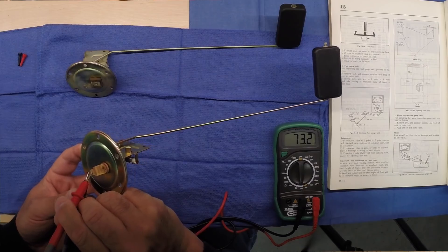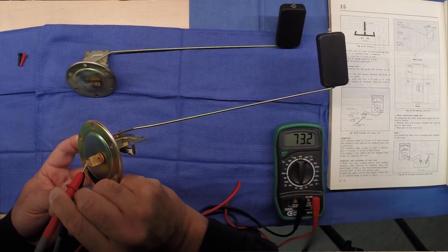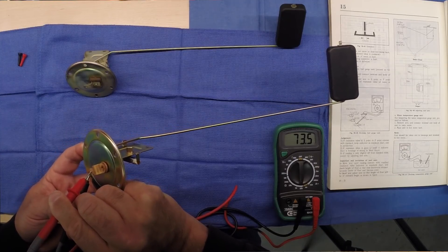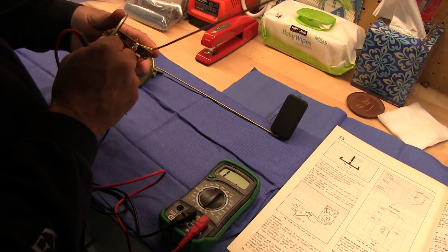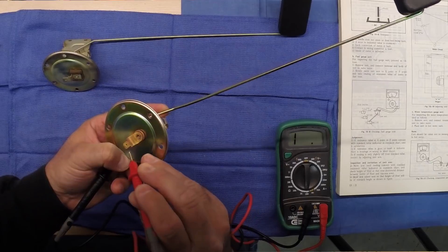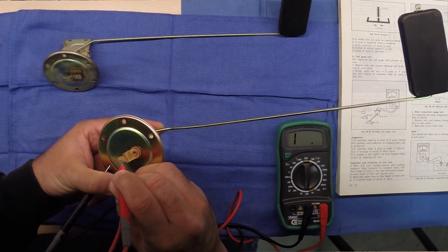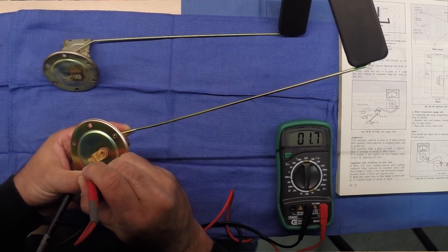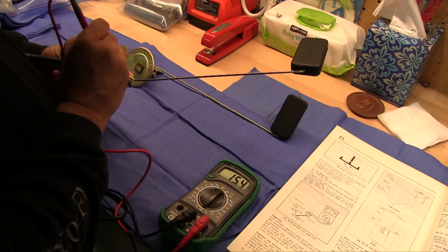Now let's get a look at the extra one I've got from Tony. On empty it reads 73.2 ohms — that's low, supposed to be between 87 and 89. So this will still make the fuel gauge work, it just might not really say empty when I am empty. Let's check the full tank reading. A full tank shows 2 ohms — letting it down like the tank's going empty, yeah, looking good.